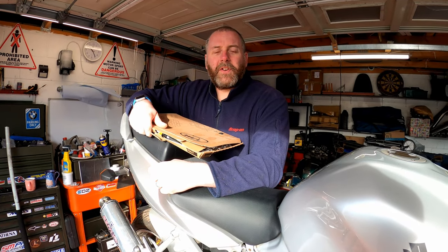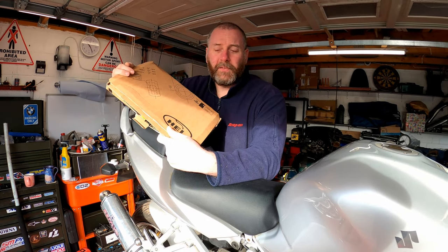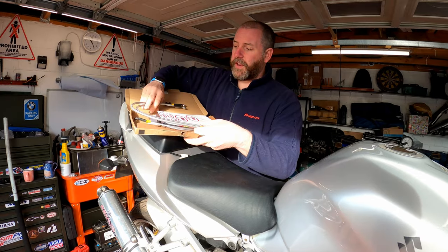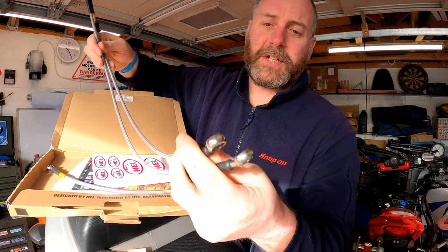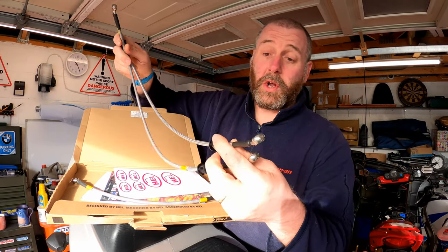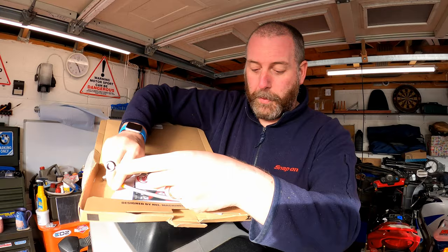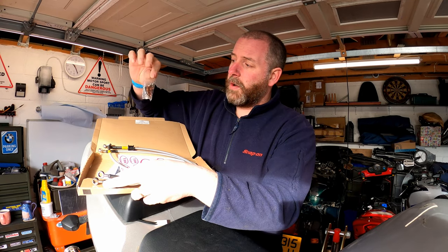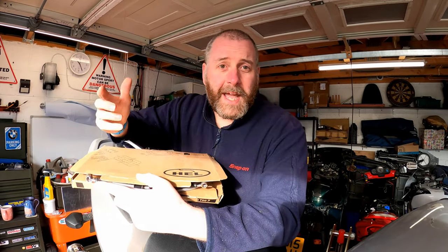Hello everyone, welcome back to the channel. In this video I'm going to go about fitting a set of braided brake lines, both front and rear, to the SV1000. These braided lines are from Hell Performance and I've opted for the silver finish. It's got a plastic coating, stainless steel fittings on the end, and they've been heat shrunk — that was an option. They look quite attractive, and you get a set of stickers in the package. Here's the rear one; obviously the two longer ones are the front. And all the hardware we need to mount them up to both the calipers and the master cylinders. So let's get into it.